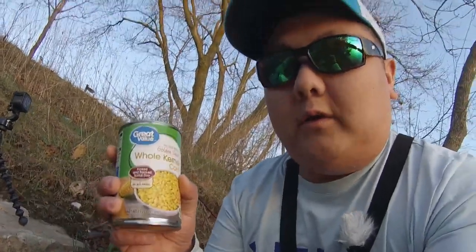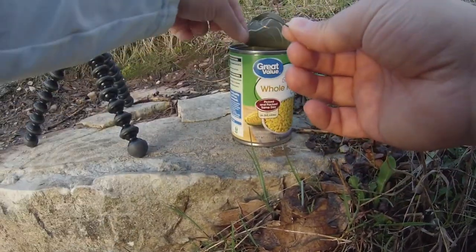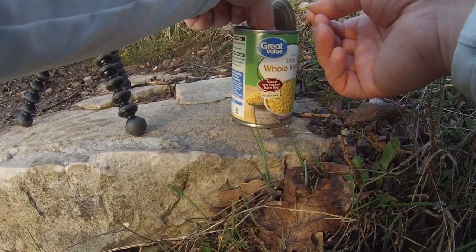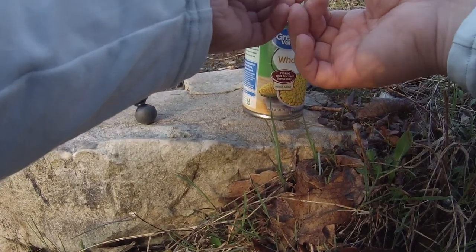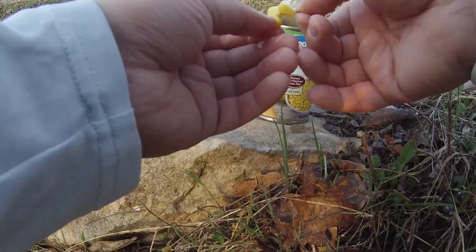We're gonna be using corn today — we'll start with corn and see how that works. Trout loves corn. I'm trying not to be too loud. I've got my rod right here and we'll get started. So I'm gonna show you guys what I'm doing — just got a regular hook right here. What you want to do is cover the hook with your corn. These trout are really smart — if they see your hook, they're not going to take it. So make sure you have the hook covered up pretty good, just like that.